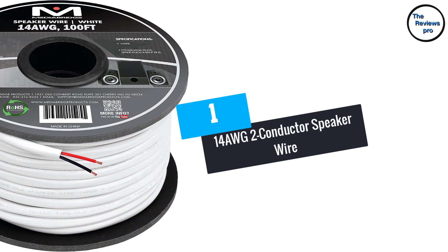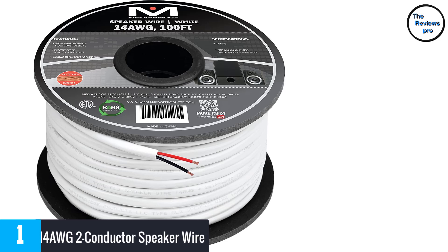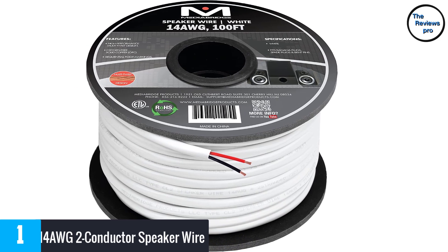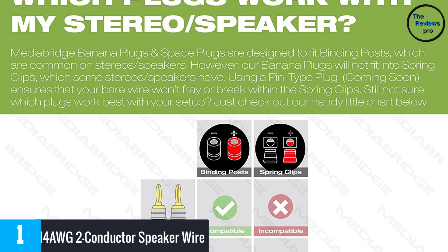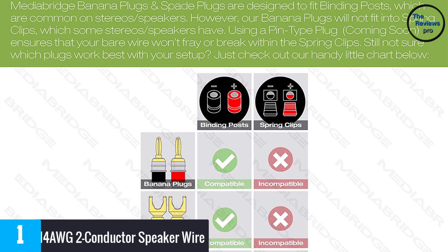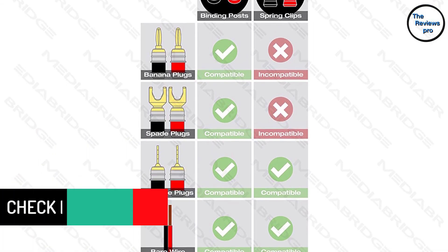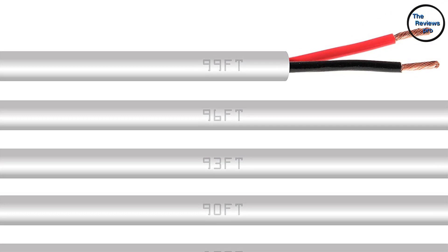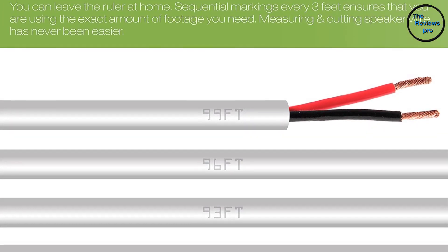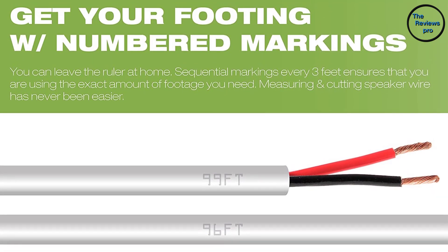At number 1, the 14 AWG 2 Conductor Speaker Wire. This speaker wire perfectly establishes the connection between your audio speaker and AV receiver and amplifier. This is also a 2 conductor speaker wire. Moreover, it comes with 0.16mm x 105 strand counts with 14 AWG conductors. Furthermore, this wire is flexible, soft, but sturdy enough for handling all the tough situations. It also comes with oxygen-free copper wiring. Moreover, this is highly compatible with spade tips, banana plugs, or bent pin connectors for professional custom installation. The tough and flexible insulated jacket of this wire comes with polarity indication. This in-wall speaker wire has sequential foot marking after every 3-foot gap.